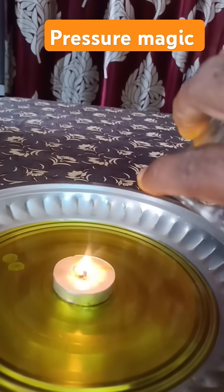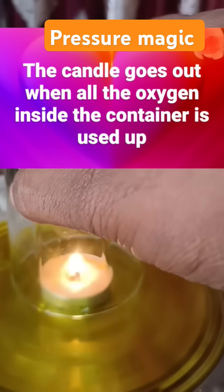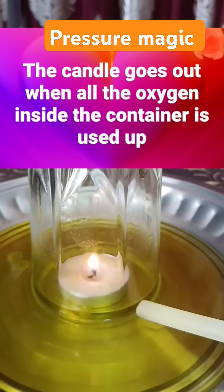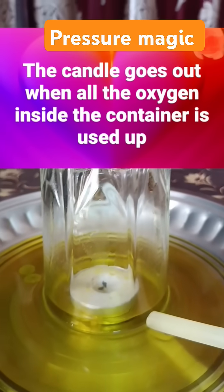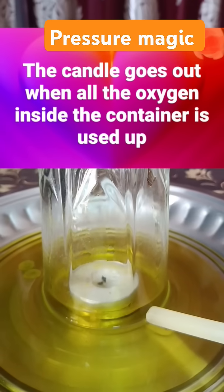Carefully place a glass over the candle so it's standing in the water. Watch what happens as the candle burns and gradually goes out.